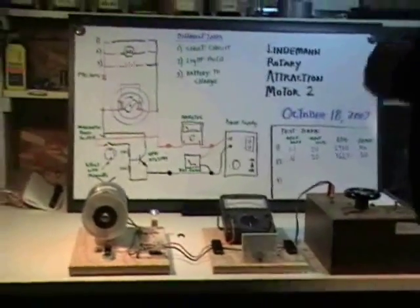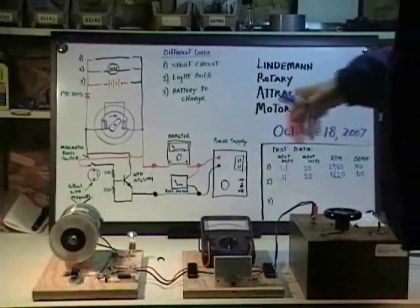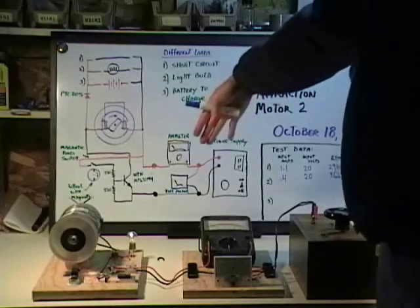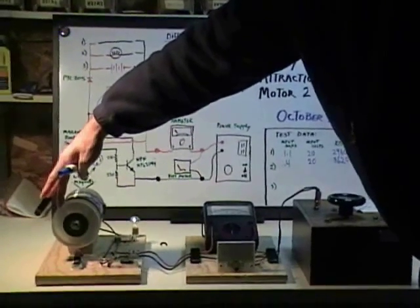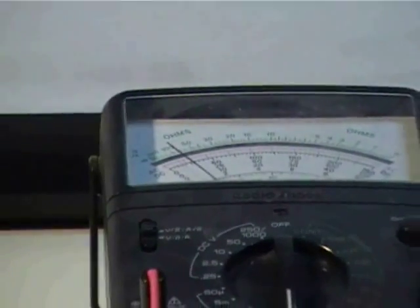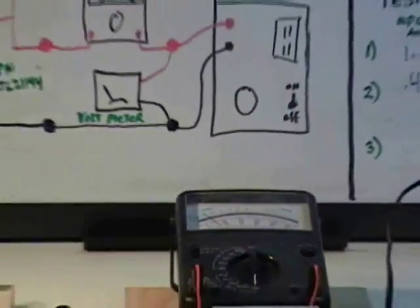The machine is starting to appear to be a DC-to-DC converter with an extra output. In other words, we're just chopping DC electricity into the coil and letting the coil collapse, getting the electricity back. And when we slow it down, you can clearly see that the ammeter doesn't move and the light bulb does not change in brightness significantly. So what we're seeing is a behavior which suggests that the mechanical energy being produced here is incidental or unrelated.